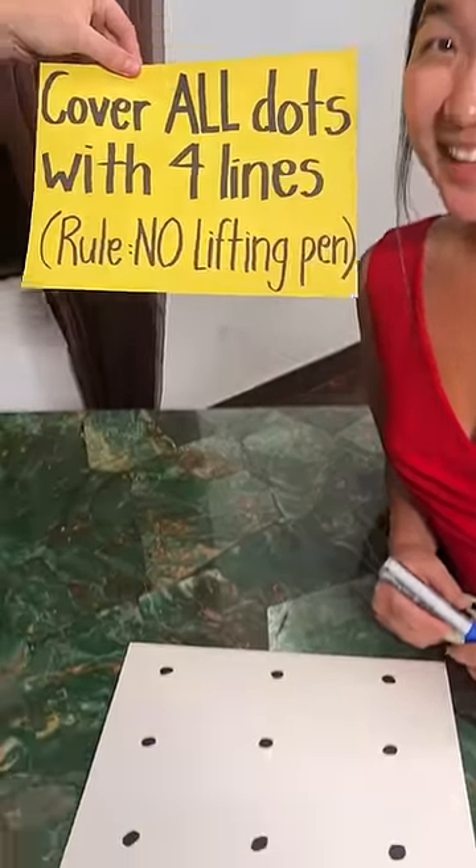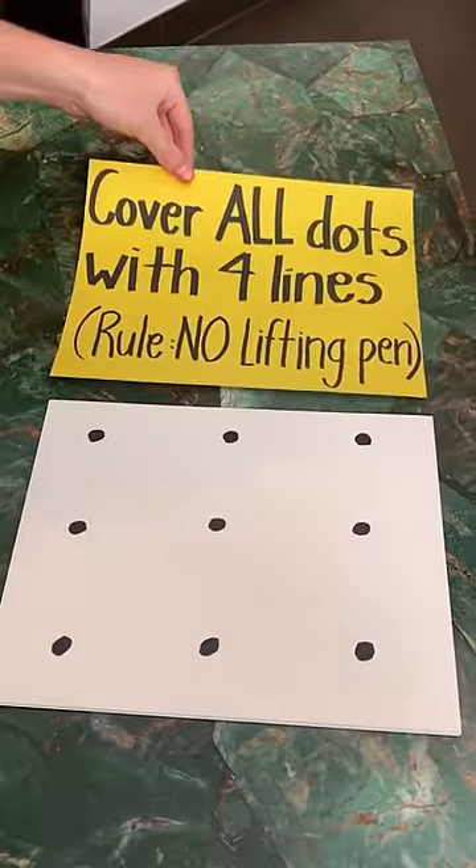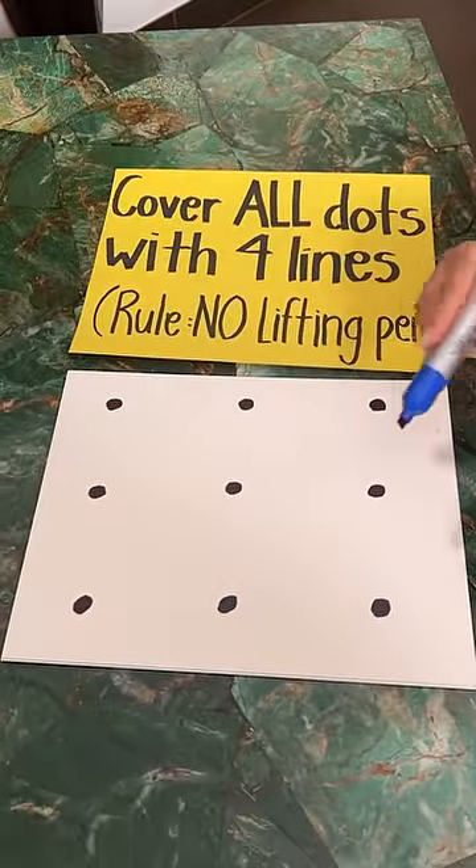Okay, I got another one for you, babe. Look, cover all dots with four lines. The rule is you cannot lift the pen.